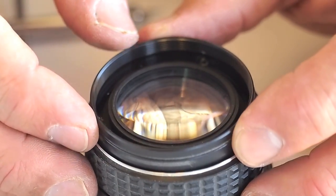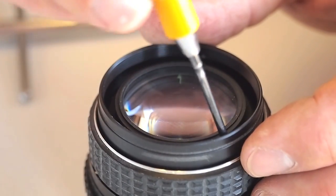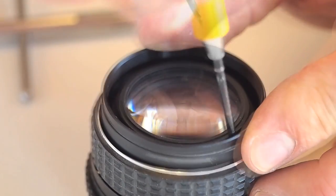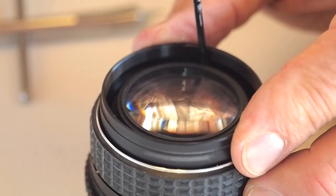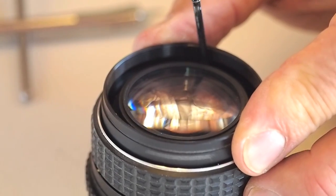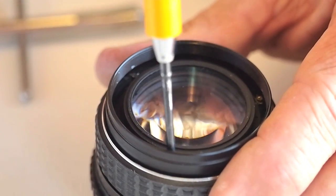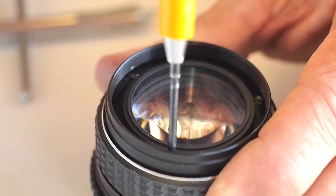The filter ring is set in place. With the filter ring seated, the three screw holes can be aligned and the screws replaced and snugly tightened. A magnetic tipped cross point screwdriver helps the process go smoothly.